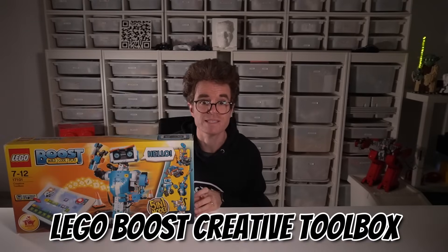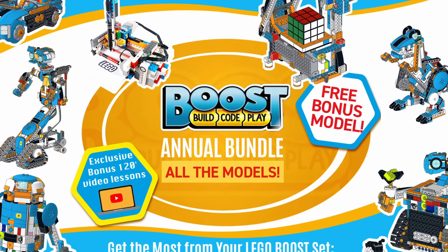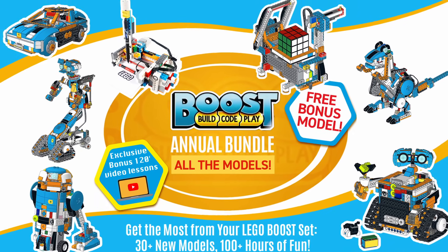LEGO Boost is a fantastic toolbox. It includes a programmable hub, three servo motors, and a color sensor — an excellent deal for $160. But sadly, this set was discontinued at the end of 2022. It's still a super popular toolbox on which I based over 30 original models. Check the link in the description for more details.